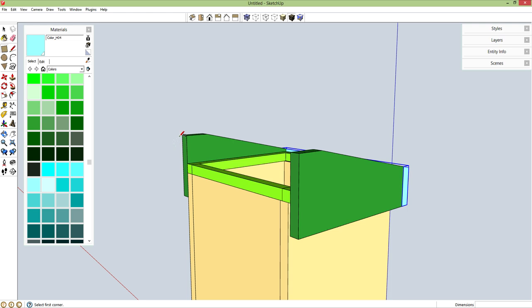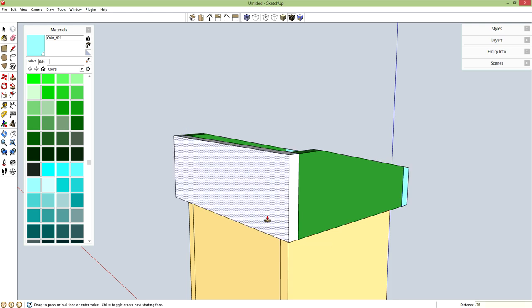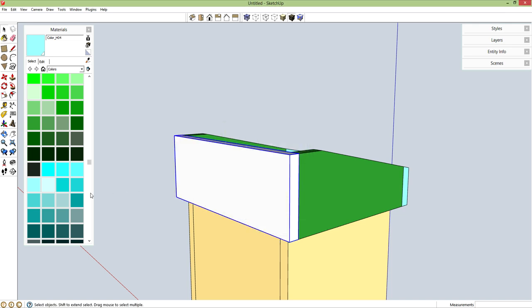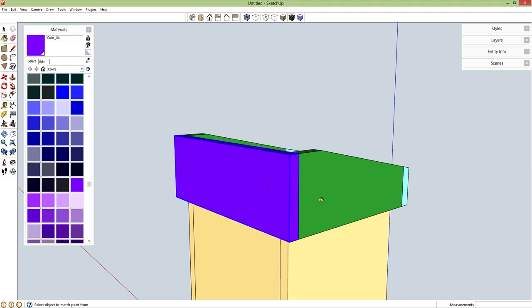Let's go around to the back and make the back piece. R for rectangle from this upper corner to this bottom corner. P for push-pull, let's give it a thickness of 0.75 inches. Spacebar, triple click, G for component. Let's give it some color — purple. That's fine.